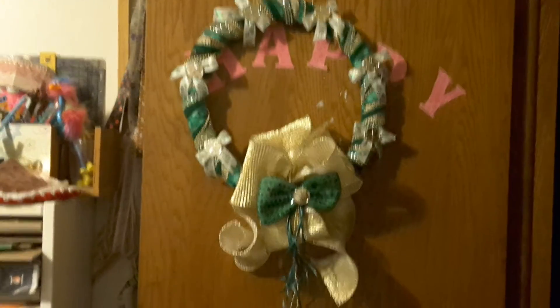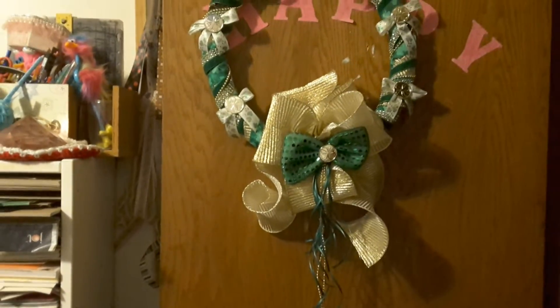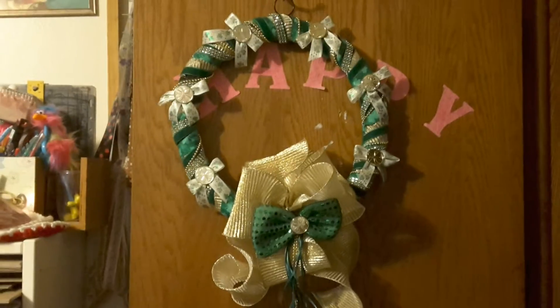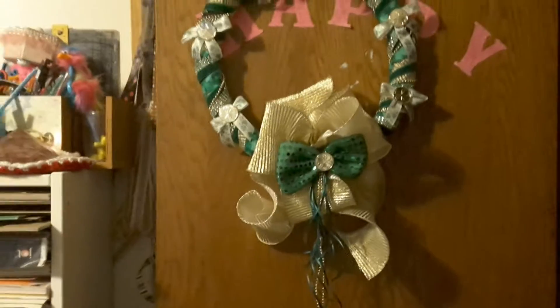Tell me what you think in the comments. You see that green bow in the center there? That is from a bow tie that you wear around your neck for St. Patrick's Day. I bought it for my husband last year and I altered it. So that's what it looks like. And the gold bow will eventually relax a little bit.